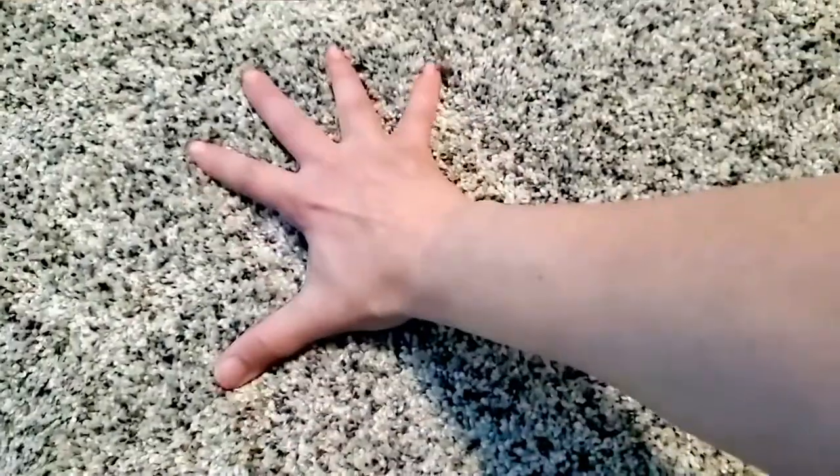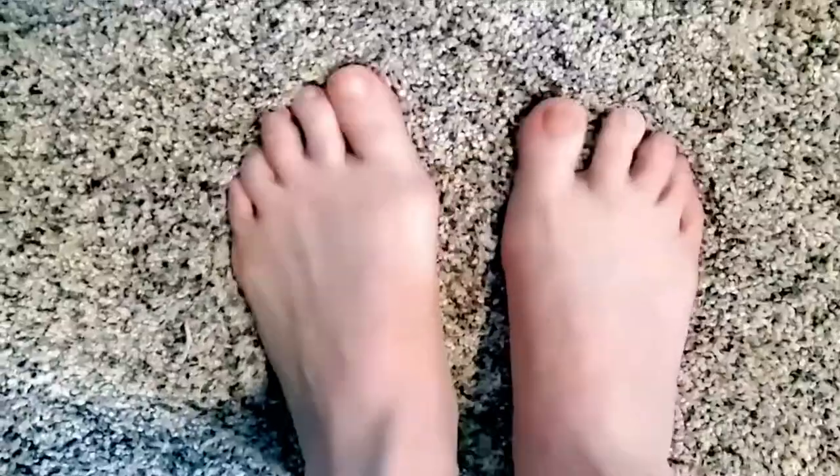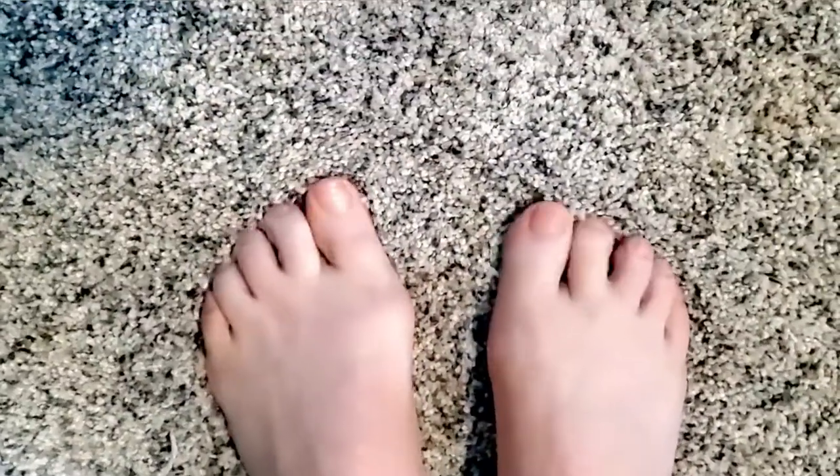I just got new carpeting and it is so luscious and plush. It feels so luxurious on my feet, but the first time I tried vacuuming it, the vacuum freaking broke. I don't know if the carpet is what broke the vacuum or if it finally just decided to give up and die. Either way, it doesn't work anymore.